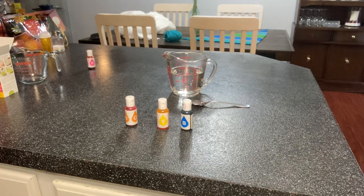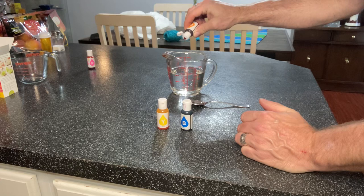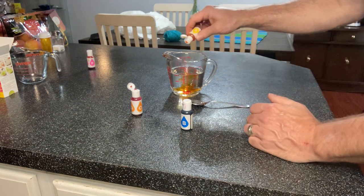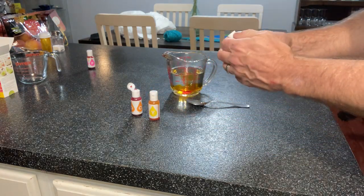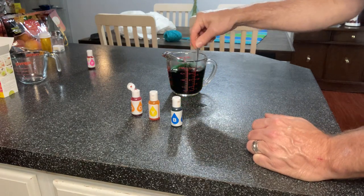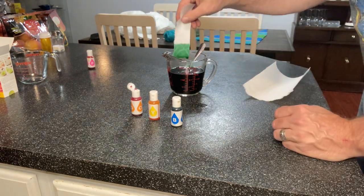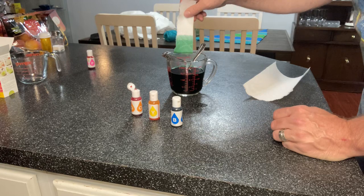I'm now going to mix my color for the second skein of yarn. I'm going for a green that isn't overly bright, so instead of just yellow I'm going to use orange — which is technically yellow number six — yellow, and blue. I use three drops of orange, three drops of yellow, and three drops of blue. I'll use my paper towel to check the color. The dye looks really murky, and that's pretty much the color I'm going for — green but not one of those bright in-your-face greens.